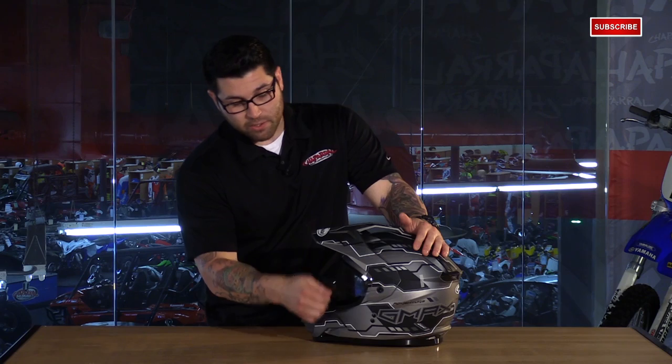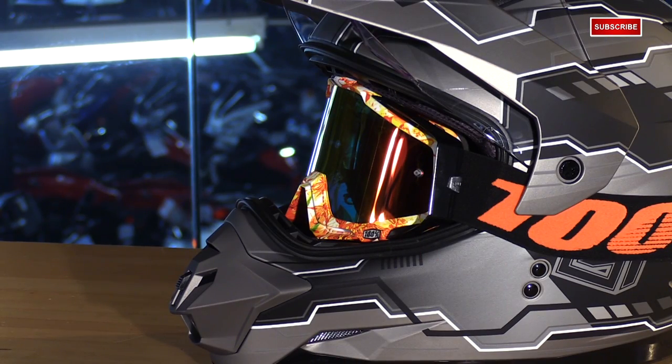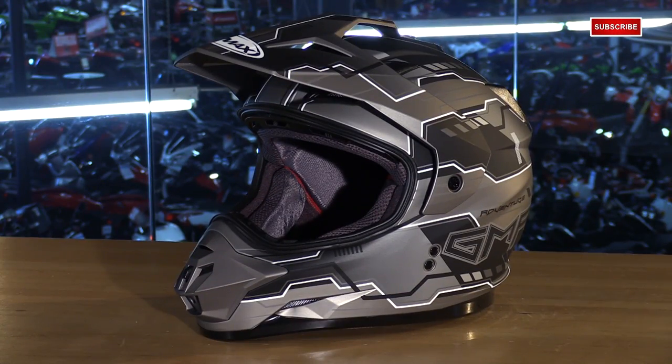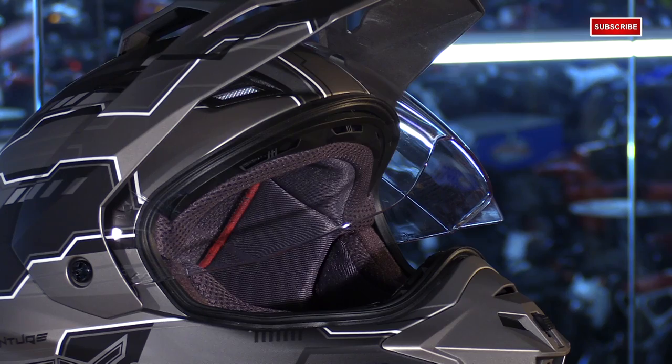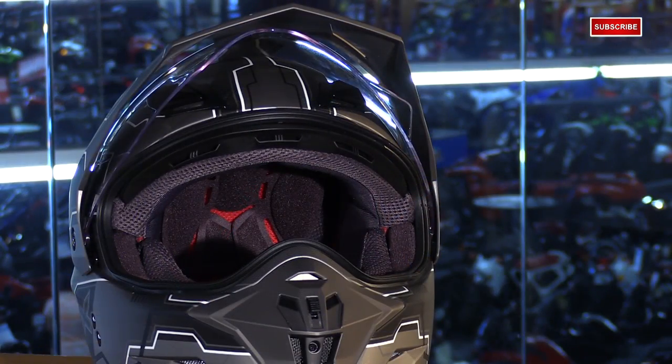If you want to use it with goggles on, you can, because there's a little area between the gasket and the visor to allow the strap to lay right in there so you can close the shield completely. You can even take the shield completely off to wear it as a regular traditional motocross or off-road helmet. Or, you can crack the visor to get a little more ventilation, because it has strong detents between the closed and fully up position.